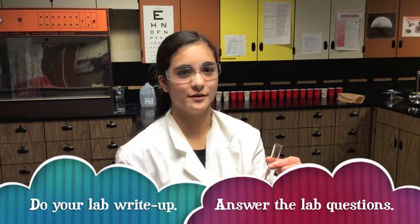Once you're all done with that, don't forget to do your lab write-up and answer the questions in the back of the lab.